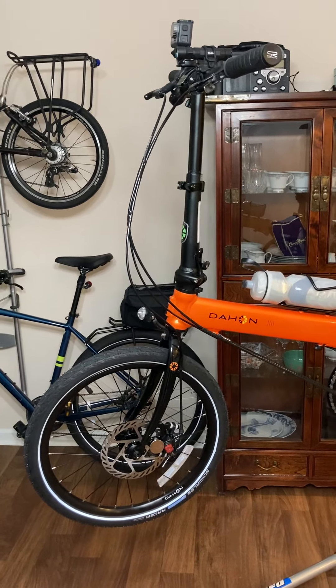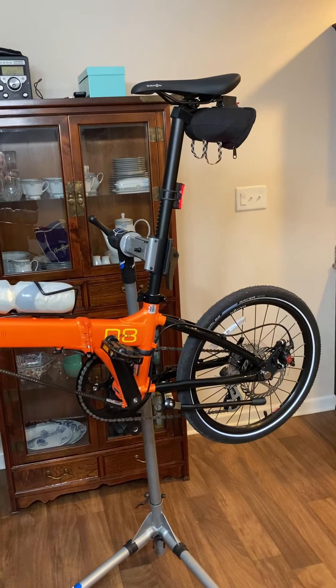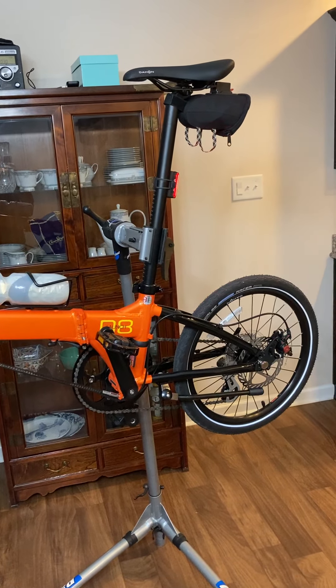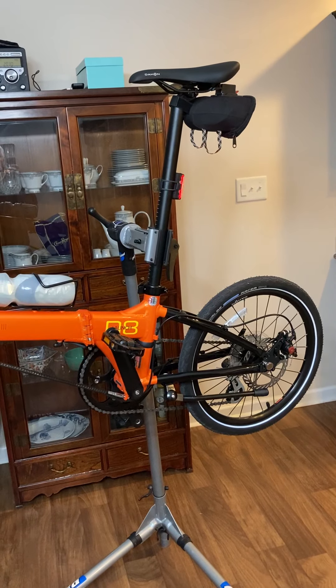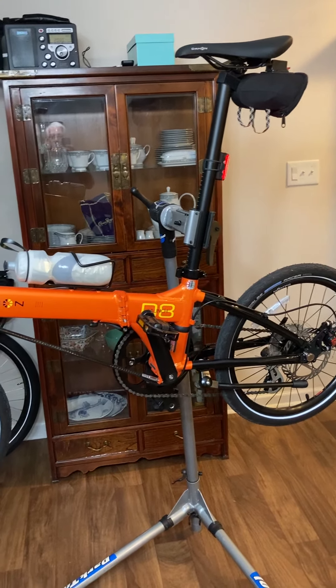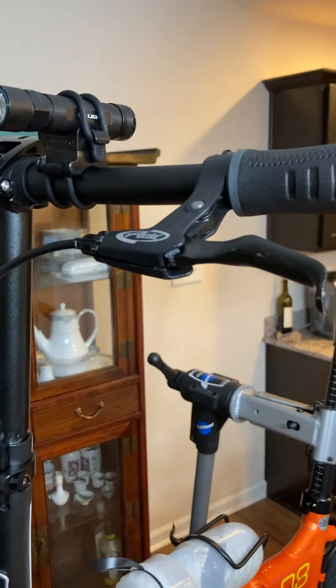I have been working tonight on my Dayhan Launch D8. I got this thing about a week ago and it had a little bit of shipping damage, but the guy that I bought it from, Thor USA, sent me all the parts that I told him were damaged. For instance, the brake lever was scraped up really bad.